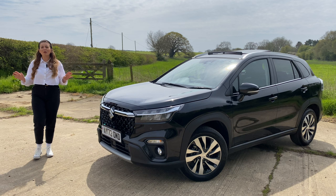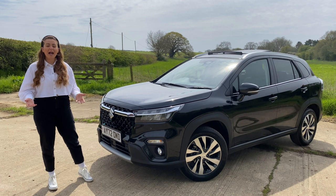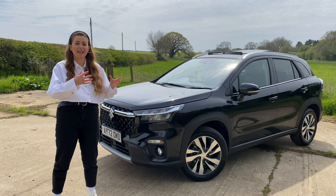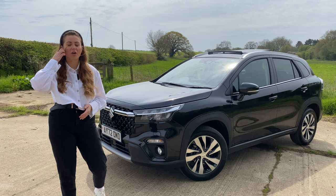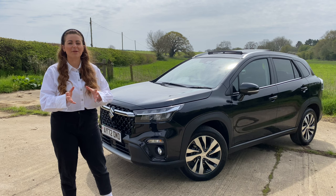So there we have it. If you're looking for an SUV which ticks all of the boxes, then it doesn't get much better than the Suzuki S-Cross. Specifically in this Ultra trim would be my ideal — you get that four-wheel drive, the lovely 360-degree parking camera, the panoramic sunroof, and it's just a little bit more practical than the entry-level car. I also love that manual gearbox. Manual gearboxes, especially in strong hybrids, are becoming pretty rare nowadays, so to see one in the Suzuki S-Cross is actually a bit of a delight. Let me know what you think of the Suzuki S-Cross in the comments down below. If you want any more information, get in touch with John Banks — details are down below. Thanks so much for watching, and until next time, bye!